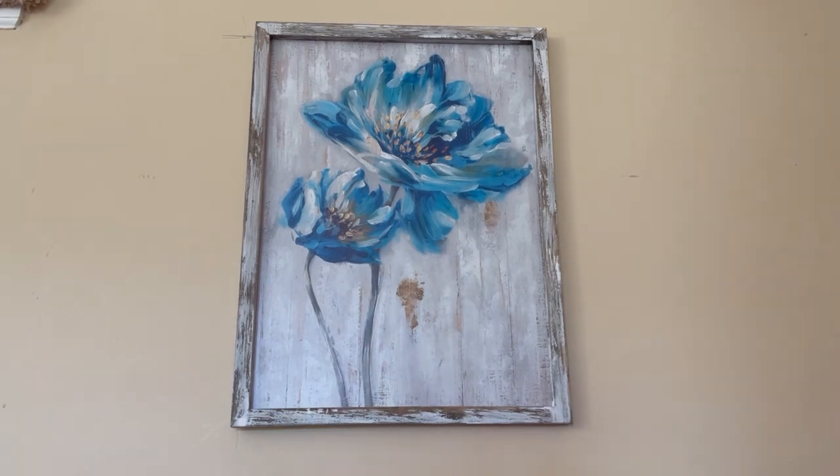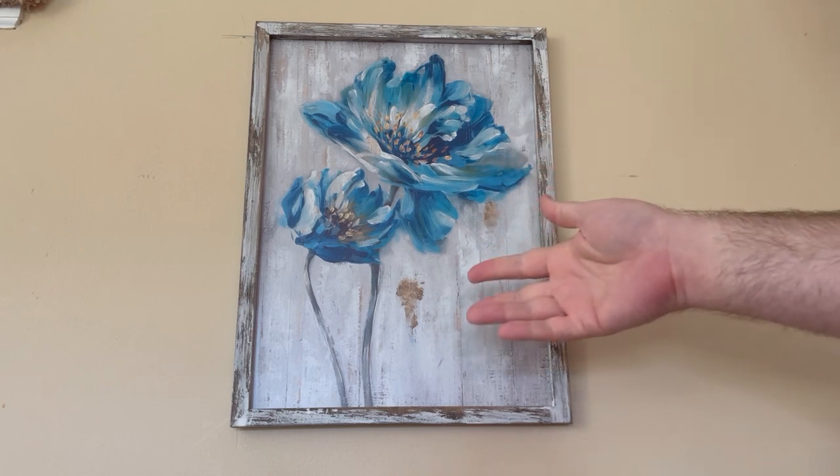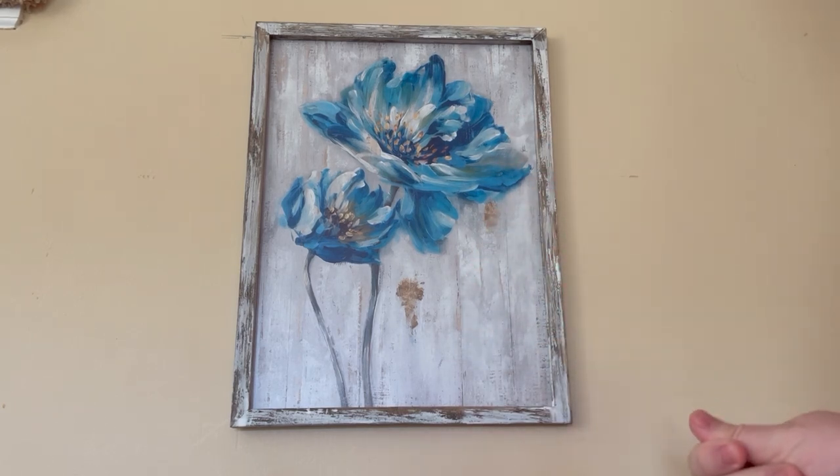We were looking to brighten up the house and what better to do that with than a painting of flowers. So we got this picture of flowers. There is actually a different version as well — a lot of people get this one and then get the one with three flowers. However, we just decided to get this one.